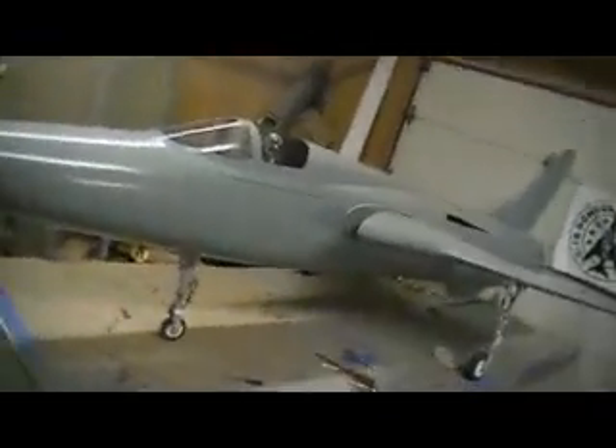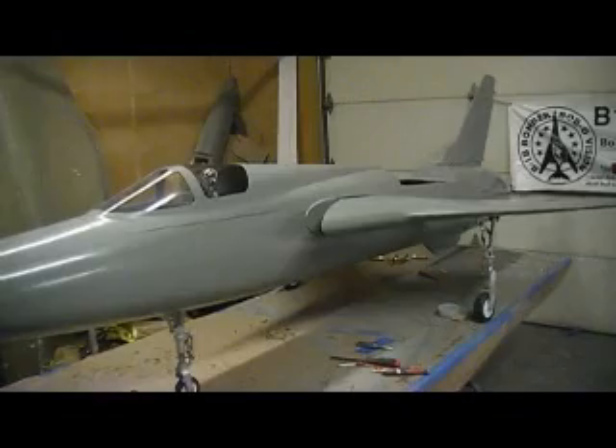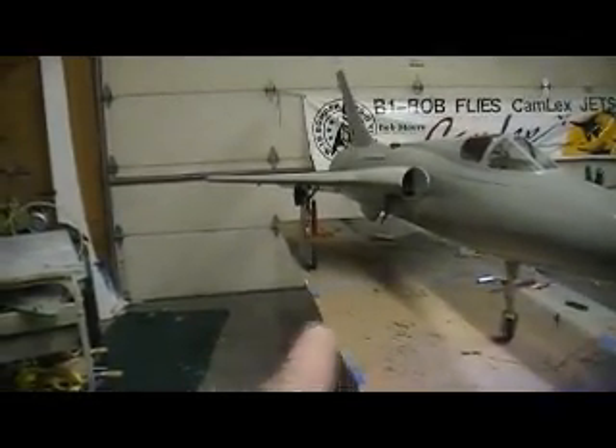I think we're still gonna come out under 45 pounds — looking at 43 to 44 pounds unfueled, so we're cooking. That's right in my target weight that I was shooting for at the beginning. I can't believe it's happening, but it is. I think it looks cool — really like it with the gear doors on it. I'll get the other side when I pull that wing off.